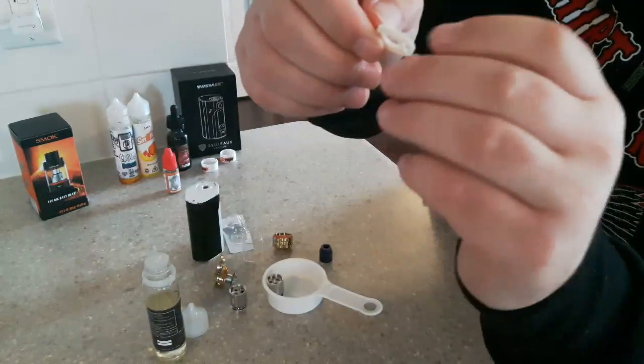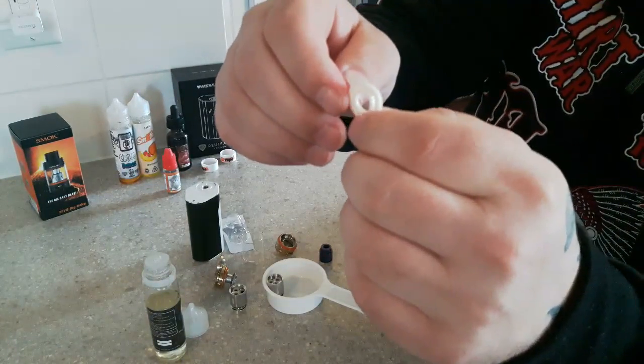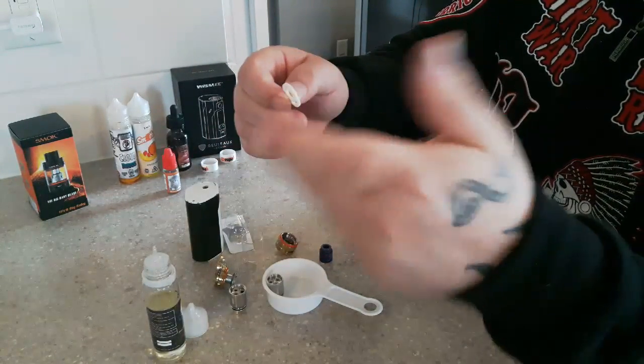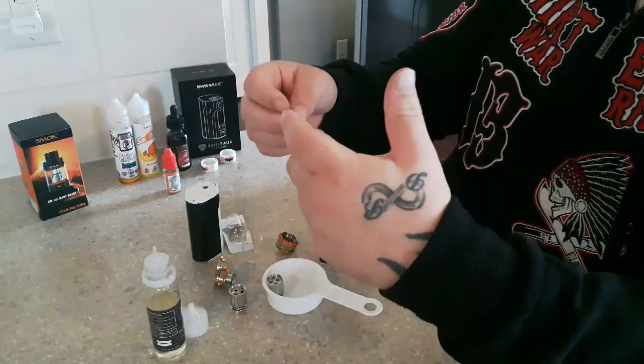Also check your gaskets — check your rubbers. Make sure they're not cracked or broken, because that allows extra air or extra juice in. That's where you're going to get a lot of spackling from. Make sure everything's nice and clean and nice and tight.